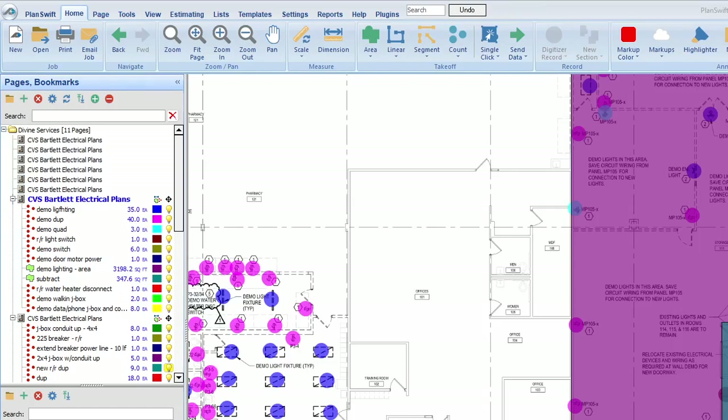Hey, everyone. This is Stacey with SF Johnson Consulting and Construction Services, and in our first video for this CVS, we're going to go over the demolition portion and some things to think about when you are completing the demo.